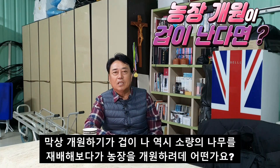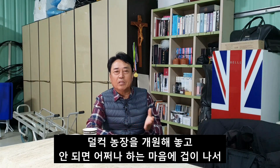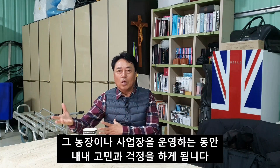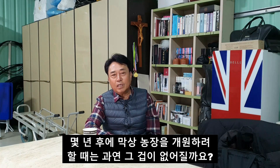세 번째로, 농장을 시작하기 전 막상 개원하기가 겁이 나니 소량의 나무를 재배해 보다가 농장을 개원하려고 하는 분들은 처음부터 농장 개원을 하지 말라고 적극 만류합니다. 왜냐하면 블루베리 농장뿐 아니라 수익을 목적으로 하는 사업을 하는 분들은 항상 사업의 성패에 대한 고민을 그 농장이나 사업장을 운영하는 동안 내내 하게 됩니다.